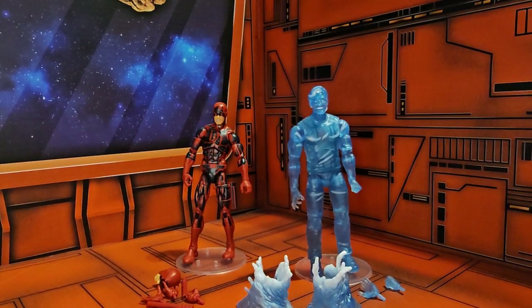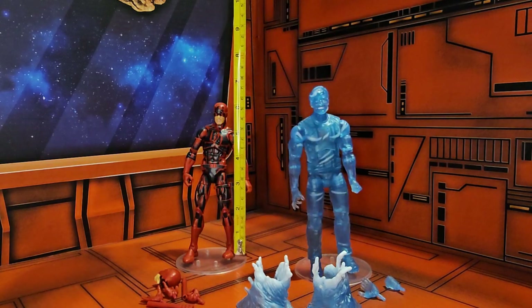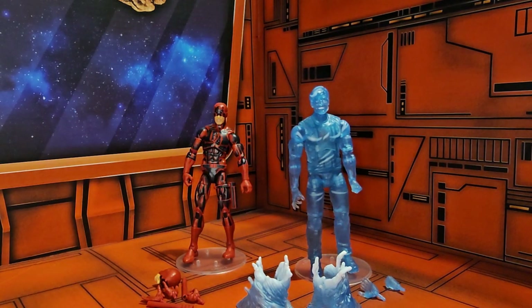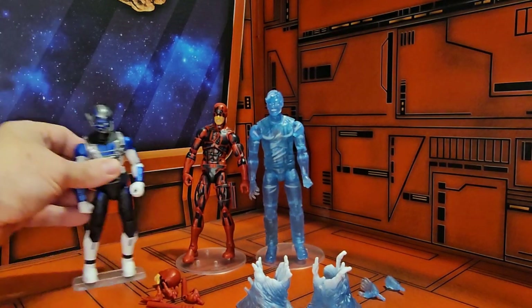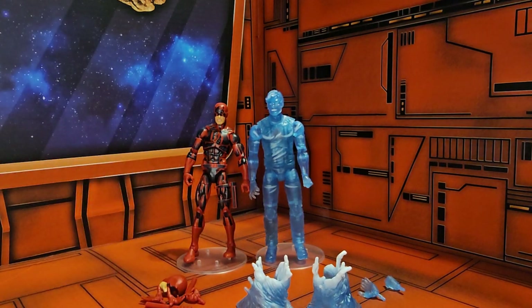Now that we got them out of the package, we'll go ahead and first do a height check. Hydro-Man is coming in at 6.75 inches, while Daredevil is coming in at 6.5 inches, so Hydro-Man is just a little bit taller. They do scale with other Marvel Legends figures or G.I. Joe figures.